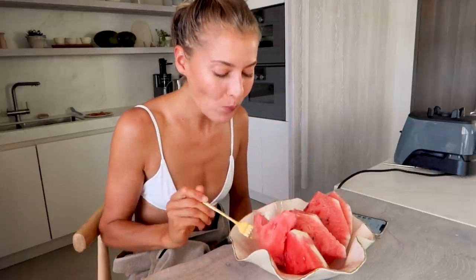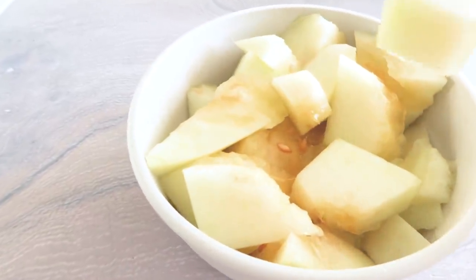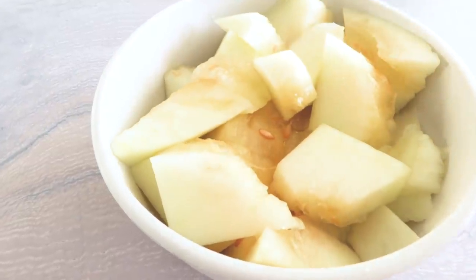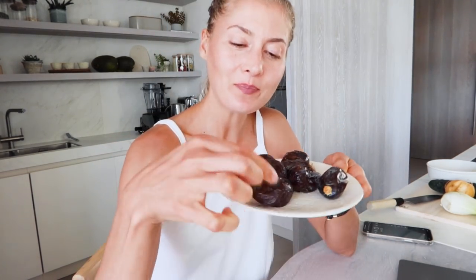I'll have my water bottle first and wait a little, then I'll show you what else I have. I'm also having a bowl of juicy honeydew melon — they're so good here, super ripe and sweet. I'm also having some Medjool dates, and I'm uploading a new workout on Instagram.